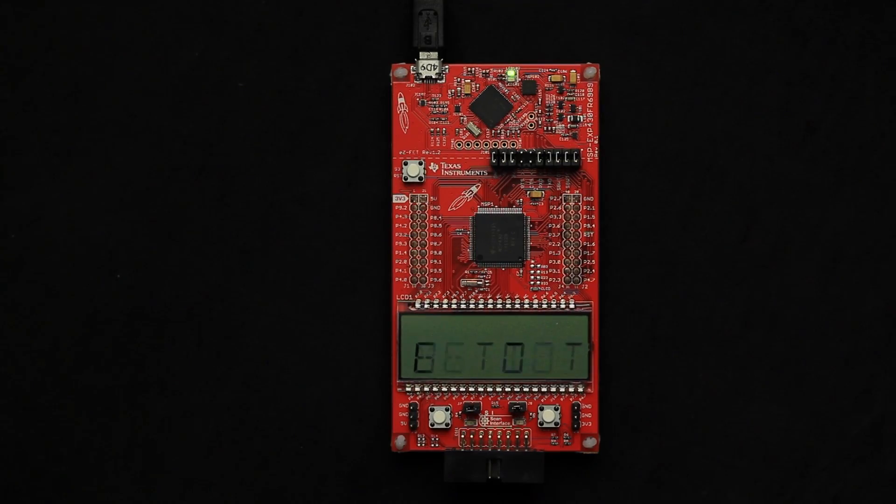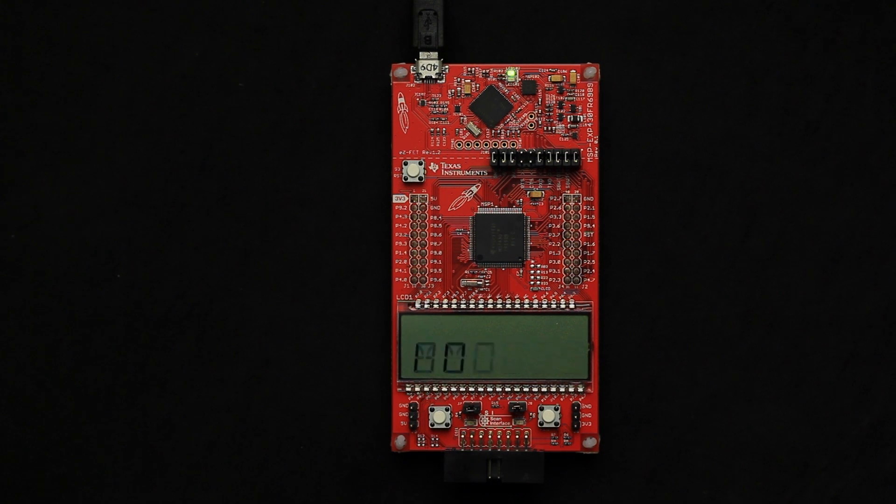But today, I'm going to share an example leveraging something truly unique to TI's FRAM microcontroller family. So let's plug it into a computer and see what happens. You can see the screen light up immediately and a timer starts counting up. Now let's pull the USB cord out, cutting the power from the Launchpad.